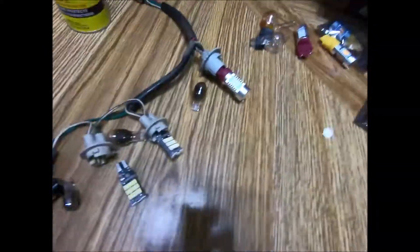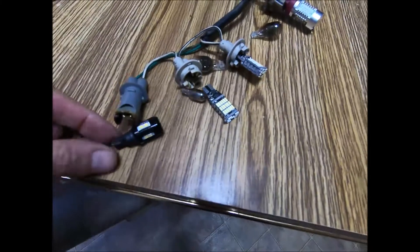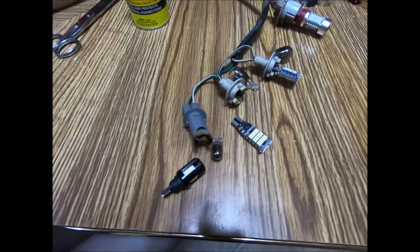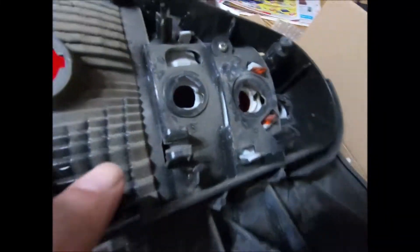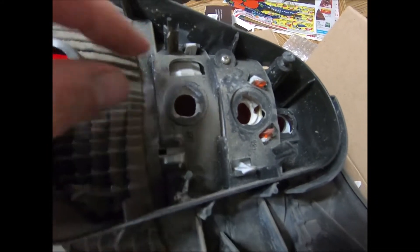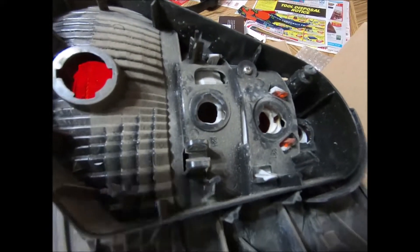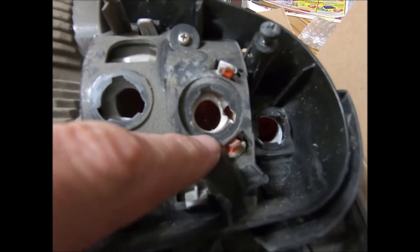These bulbs always burn out, they get hot and loose - you can even see on this one how black it is where the bulb was just rattling around and creating arcing heat. In fact, when I went to take this harness out, one of the large bulbs would not come out - it got so hot it melted the plastic. When I pulled the connector out the bulb fell inside, and I had to take a Dremel tool to make a circle out of it again just to get the bulb out. You can see there was some melting there too.